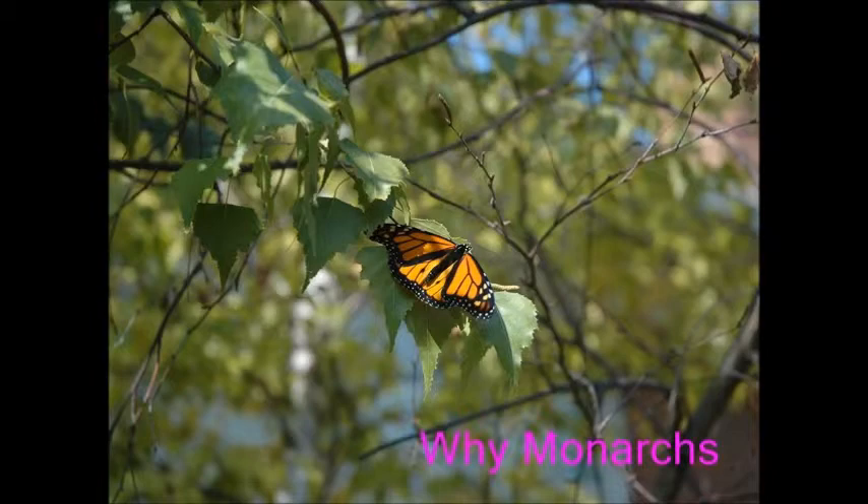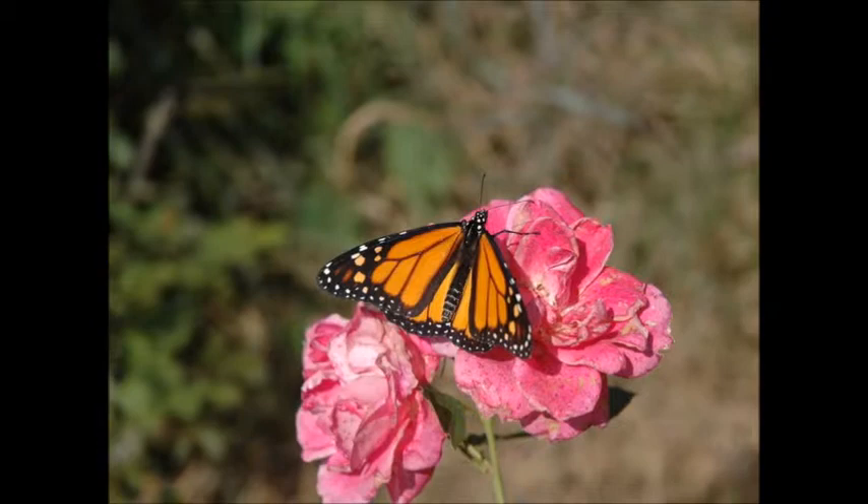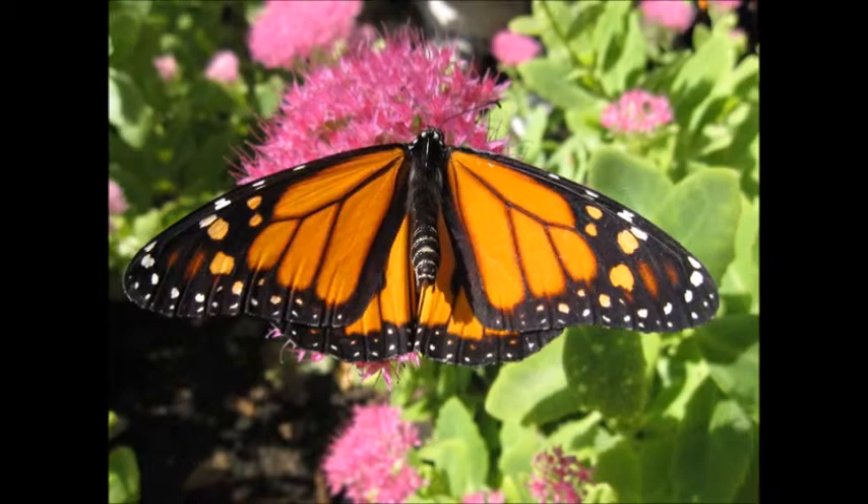Why monarchs? We have monarchs because they pollinate just like bees. Monarchs are also a critical part of the energy chain. We love monarchs so we should treat them well. They are beautiful, so do not cut down their trees or milkweed. Save the monarchs!